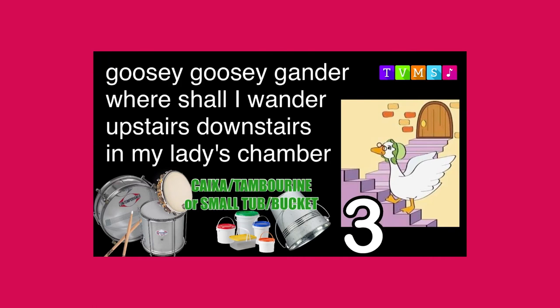Goosey Goosey Gander, where shall I wander? Upstairs, downstairs, in my lady's chamber. Goosey Goosey Gander, where shall I wander? Upstairs, downstairs, in my lady's chamber.